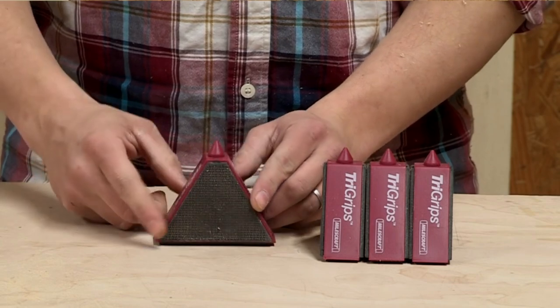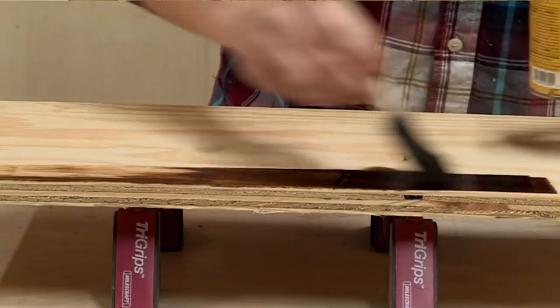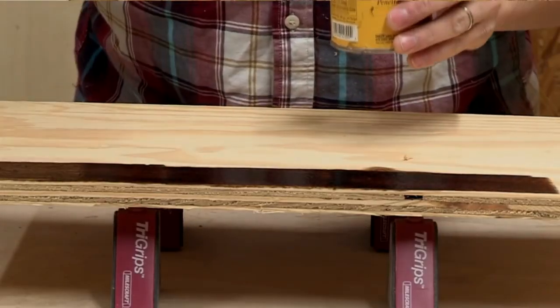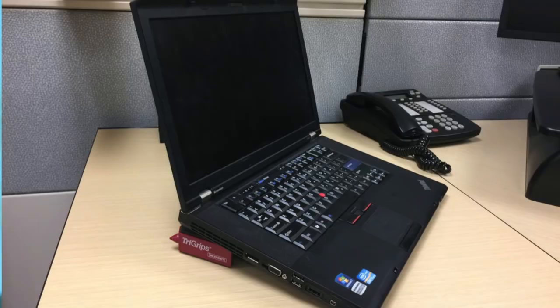Exclusive integrated painters points provide additional lift from the work surface and make minimal contact with fresh coats of paint or stain. Internal ballast ensures stability by allowing the center of gravity to flow to the base in any position.